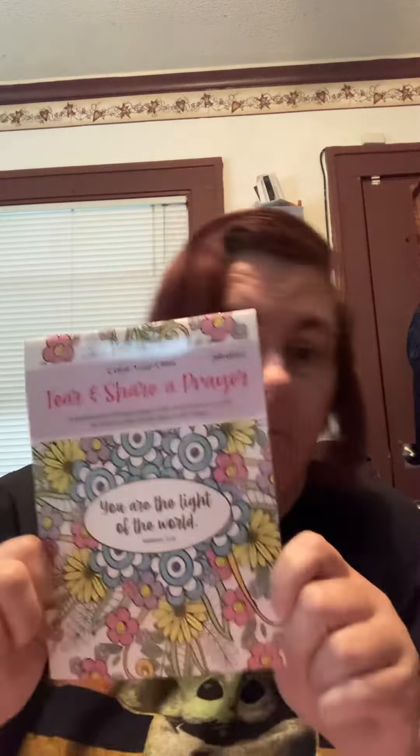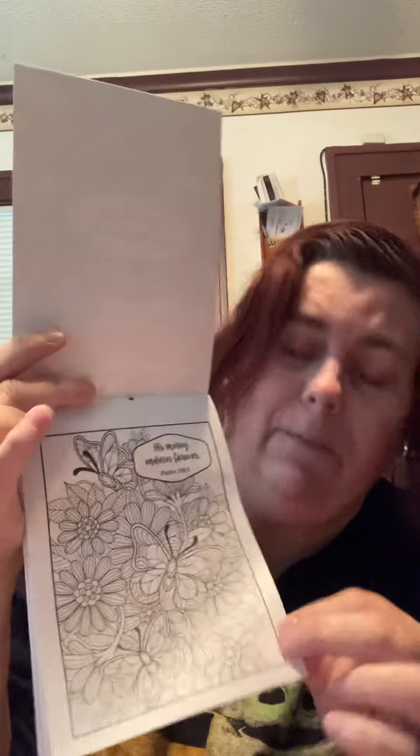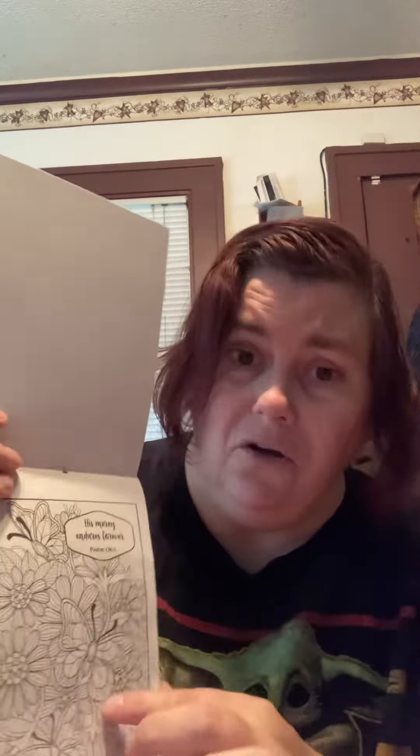Welcome back to my channel. Today we're going to do a short mini dollar store flip. Dollar Tree has been killing it lately with some of their craft items. One of them is Tear and Share — a prayer book — and they look like this.